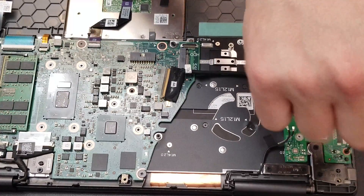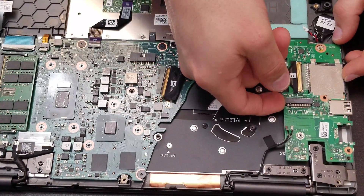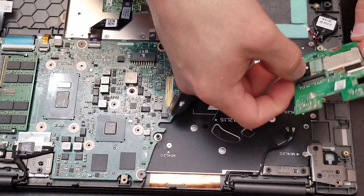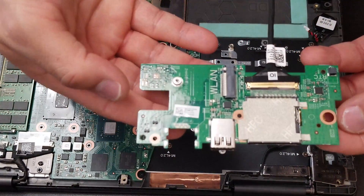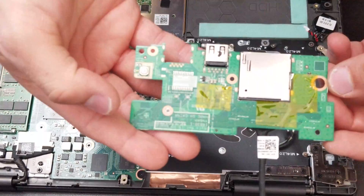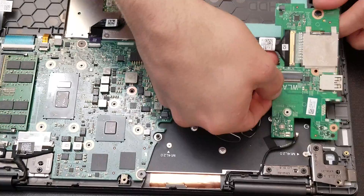Now it's time to remove the little logic board that has some of the USB connections. You guys have to remove the screws on there and then lift it over. You can see the connector there — it's a USB and the SD card port, the memory from the cameras.